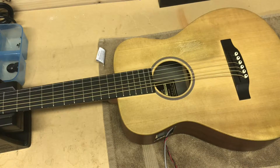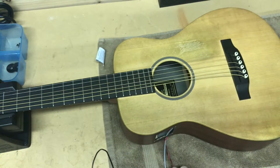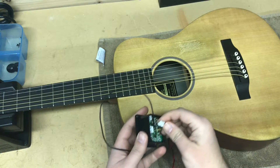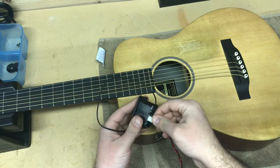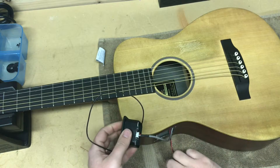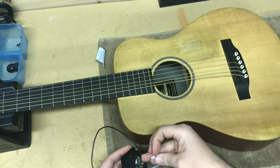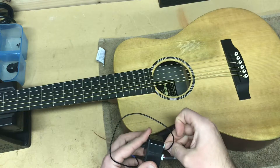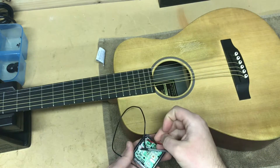At this point in the video, we're basically going to do everything we did in the first half but in reverse. We're going to reconnect the plugs that we unplugged from the preamp module. They only go in one way — don't force them. If they don't go in, spin them around and try the other way. They should just snap in there pretty easily.